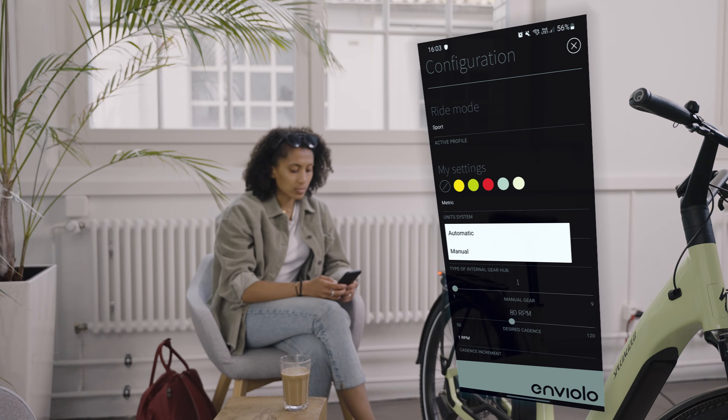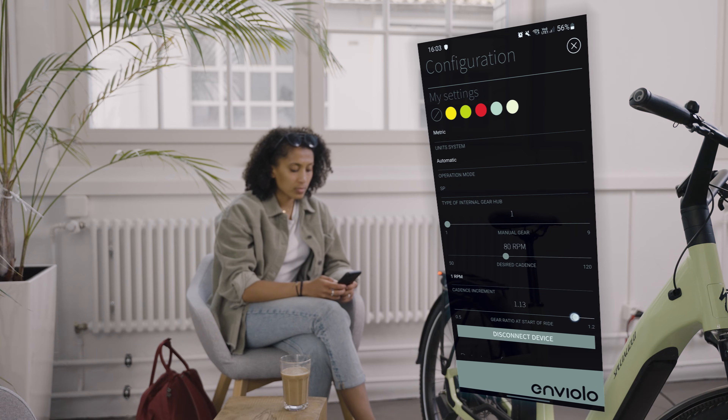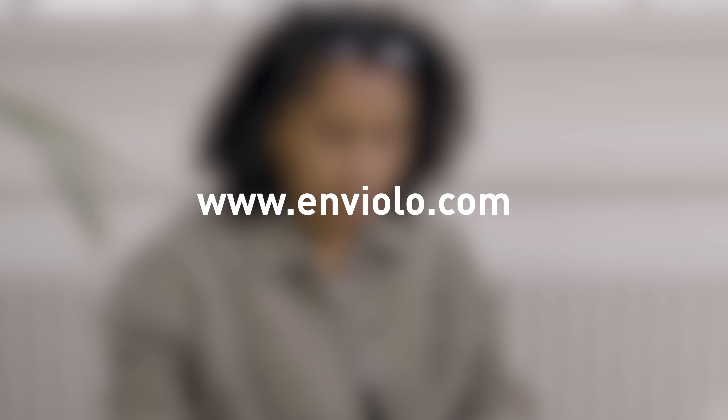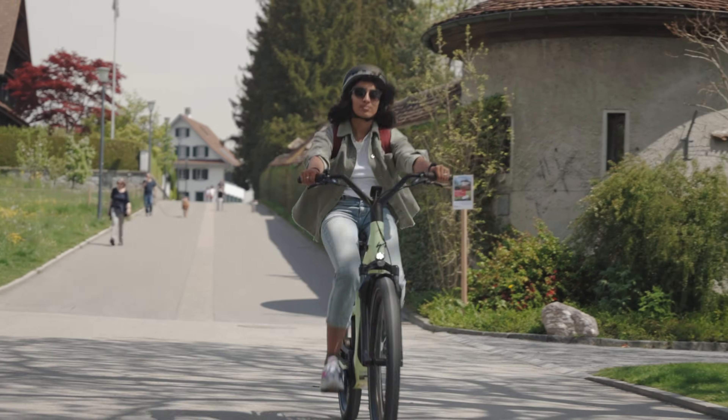The operation mode must be kept automatic, and importantly you can set the default gear ratio you would like the system to start you in whenever you start riding from a standstill. A lower number results in an easier gear when accelerating. For any further details about the Enviolo app, see the Enviolo Automatiq Manual or visit the Help Centre at www.enviolo.com.